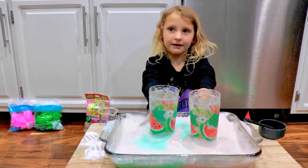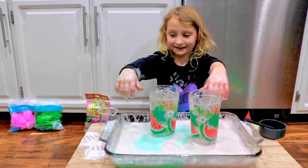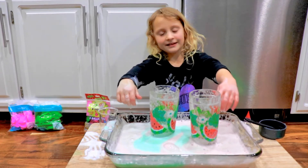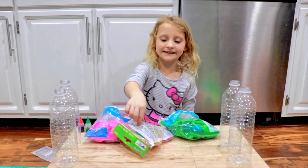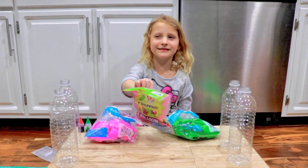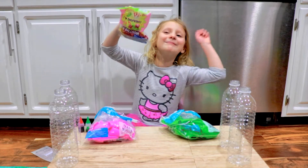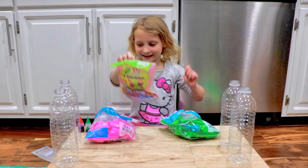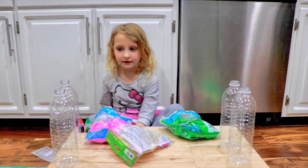Okay guys, we're going to do the balloon blow-up challenge, so let's get started. First I need to wash my hands — you might have to change your shirt too! So we'll see you soon. Now we're going to do the water balloon blow-up challenge, and we got Shopkins balloons! Let's get started. First thing we've got to do is fill these bottles with vinegar.